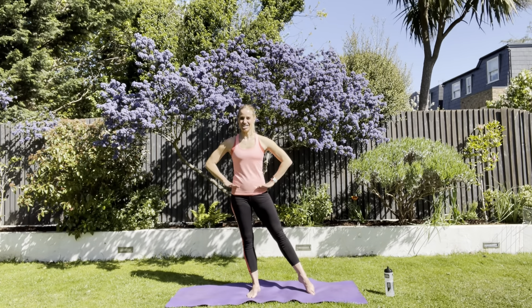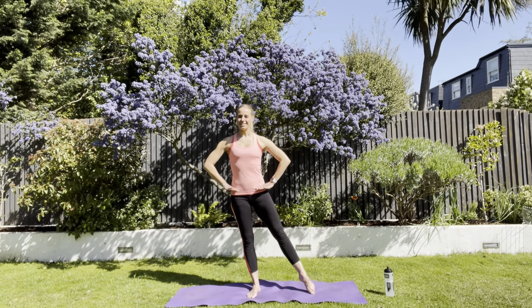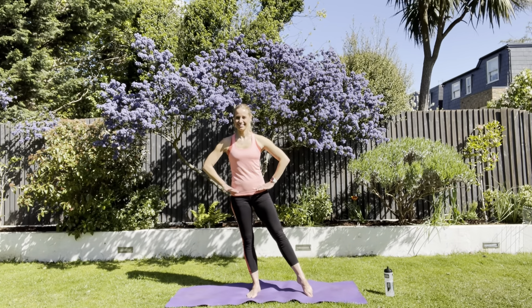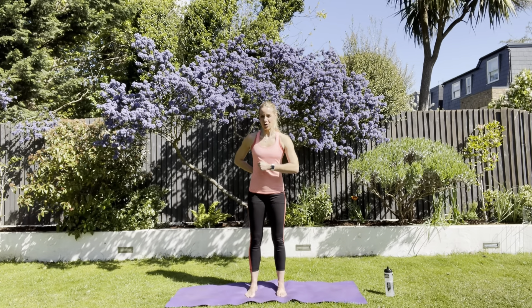Side. Check the hips and straight out. Breathe. Drop the shoulders. Come back in.